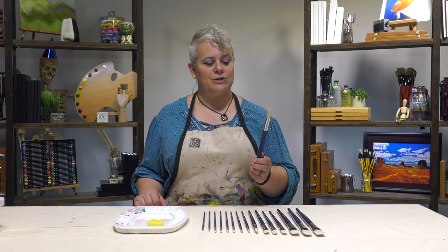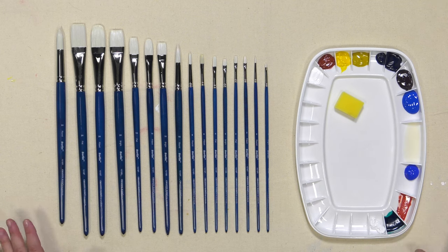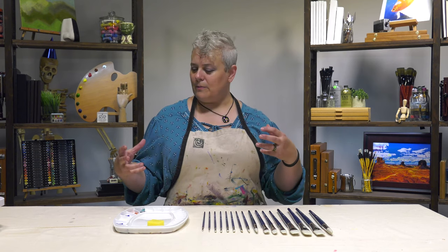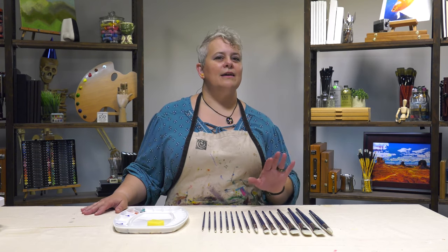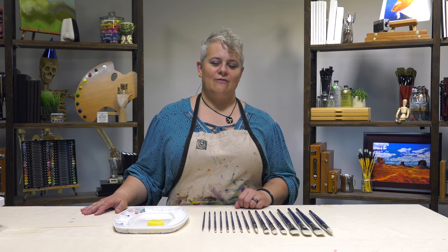This brush line won't crack and break like inexpensive acrylic brushes. With that stronger hair that performs like hog bristle, you can pick up nice thick impasto loads for both acrylic and water mixable oils. It's going to be your new favorite brush.